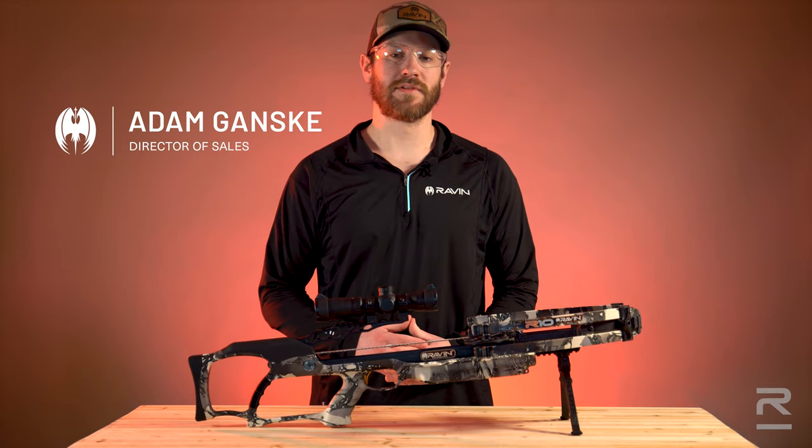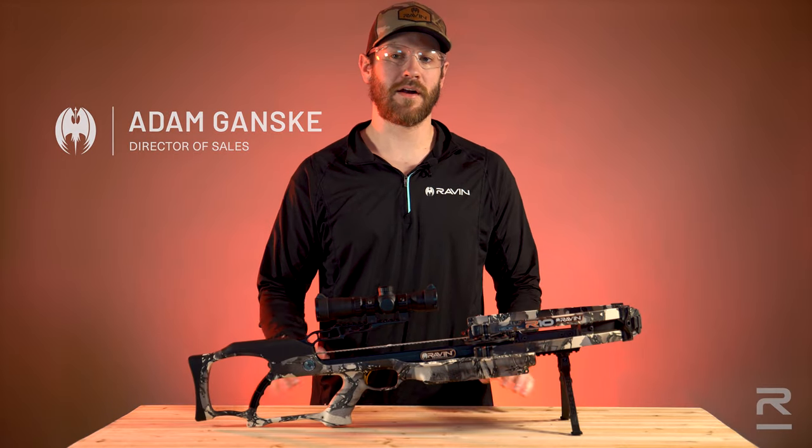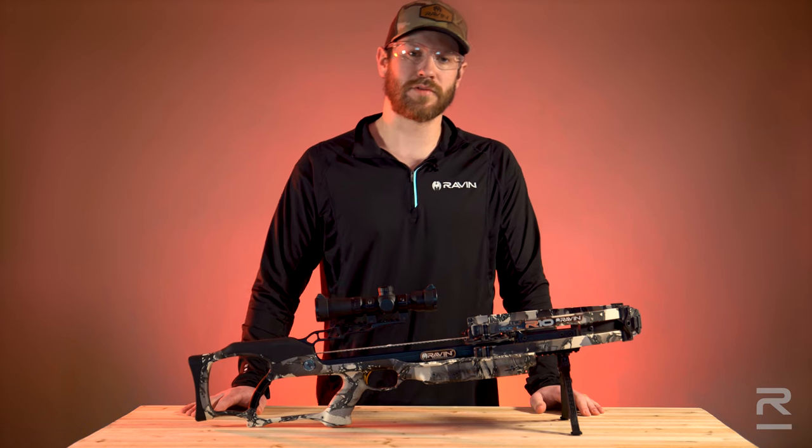Hi, I'm Adam Gansky with Raven Crossbows. In this video, we're going to go over how to properly sight in your standard Raven Crossbows scope.